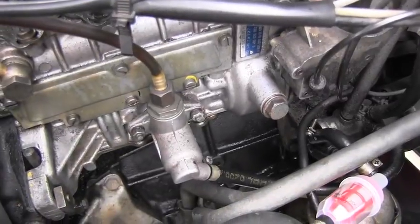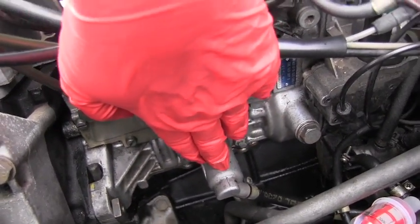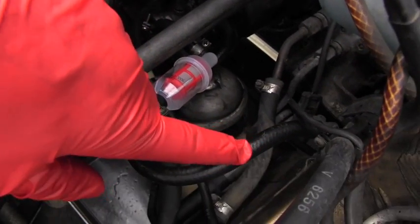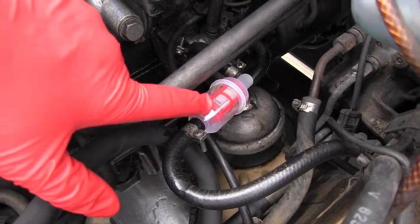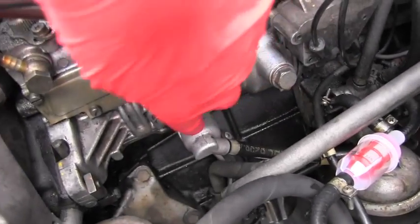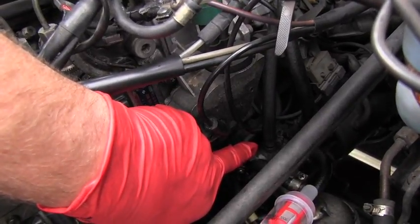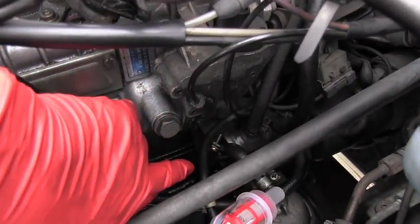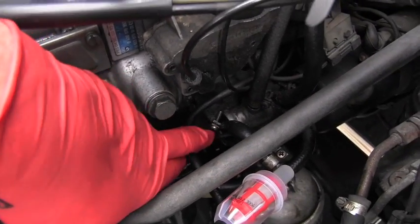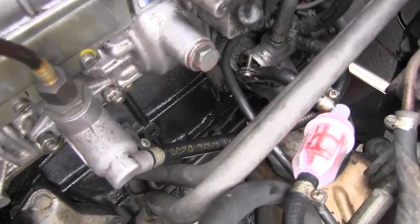Dealing with older vehicles isn't always easy. You can see this is the feed pump and this is the line coming from the gas tank through the pre-filter, but as you can see it's not going direct to the feed pump — it's going into the fuel pre-heater.